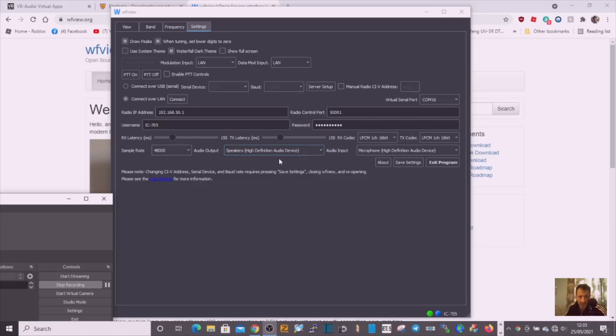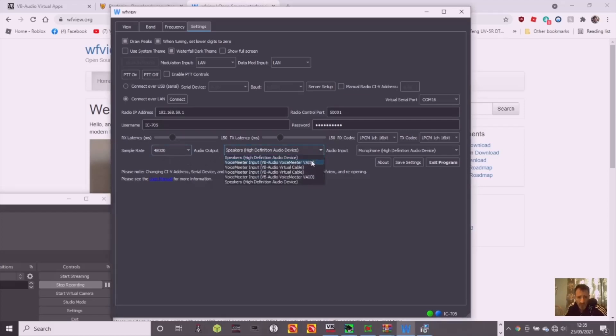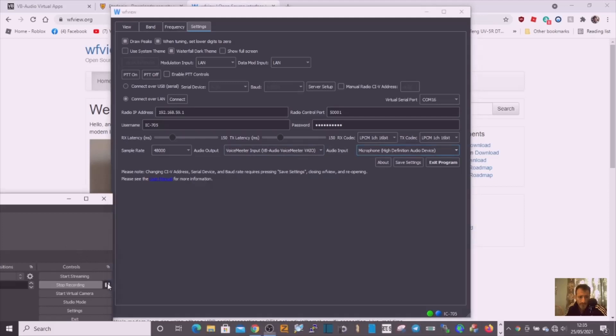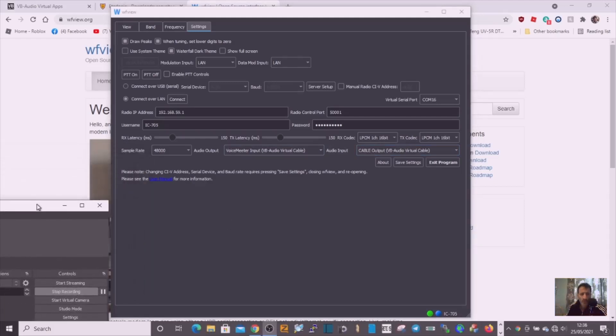For the audio inputs, select the VB Audio virtual cable for both input and output. The IP address is in, we've selected LAN COM 16, and port 5001 is already the default in the radio — I haven't changed that. Play around with these settings if it doesn't work for you, but these are the ones I've selected. Then hit Connect — when it works, you'll suddenly hear the radio.